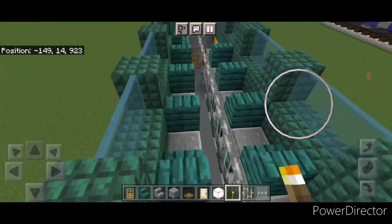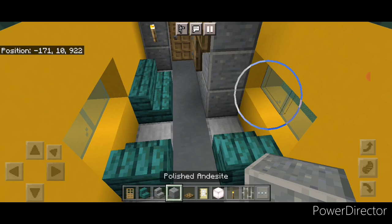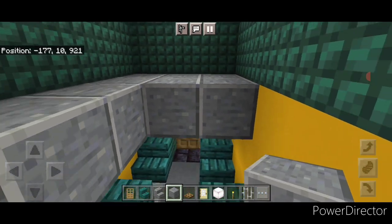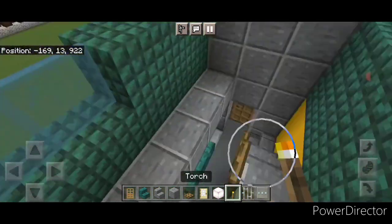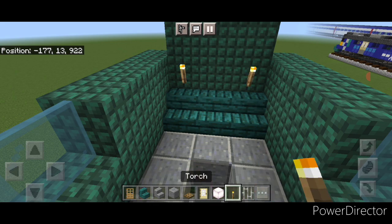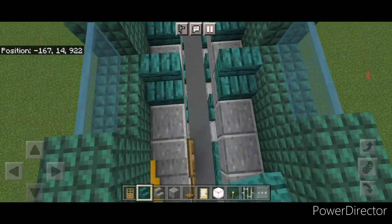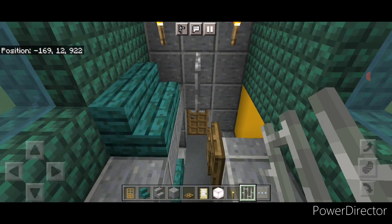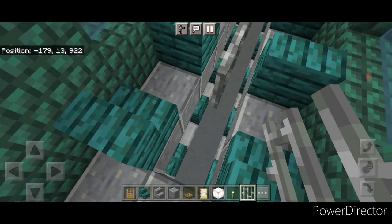Put a torch here and here on the end, and a torch here and here. Same thing on this side: come off this stair with polished andesite and go down to the end, put two rows of three across the end, then come all the way back up this side. Put a torch here and here, and on the end put a row of warped stairs. Torch here and here. Then bring warped stairs every other block up each side. Two inward facing ones here. Take iron bars right here — so at least there's some railing — and come across this gap with iron bars, then stop right here. Now the inside is done.